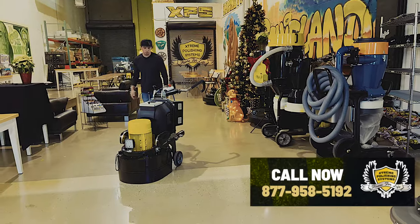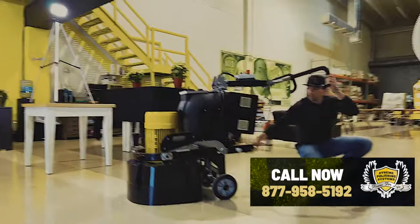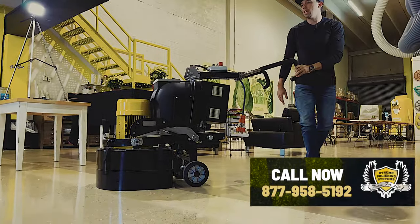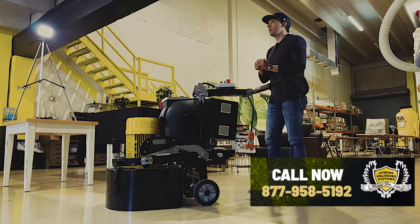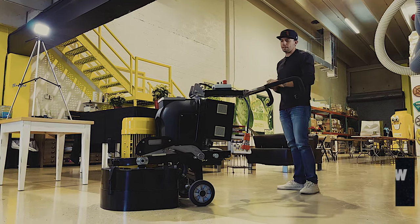In the back of the unit is our cam lock system, and this is where your vacuum port will actually plug in. It's got a nice cam lock feature — a lot of people don't have that on their grinders, they just have a hose that constantly gets pulled out. So it's nice to be able to lock it in and have it out of the way.